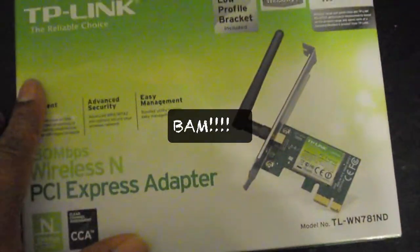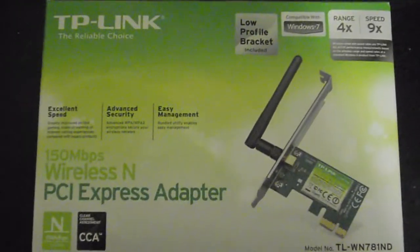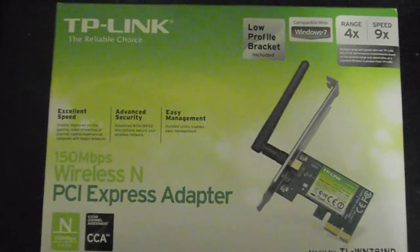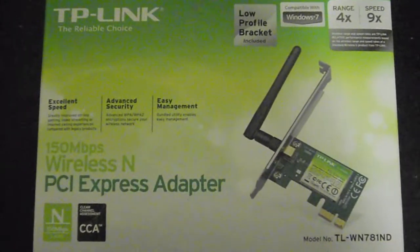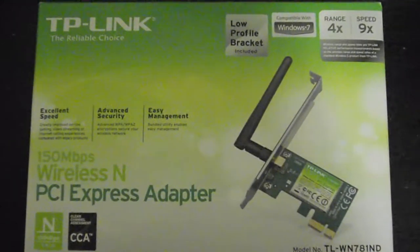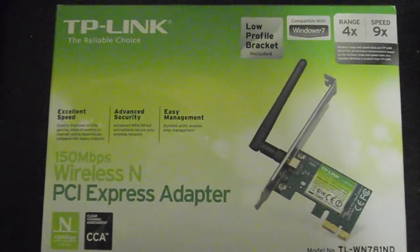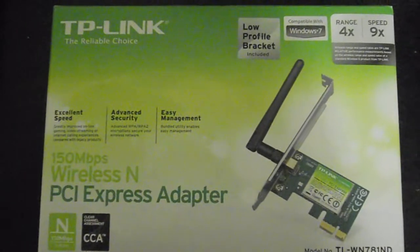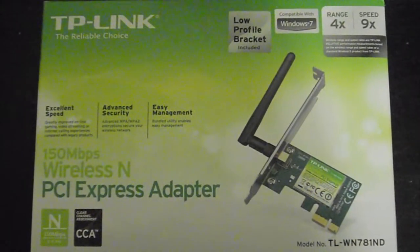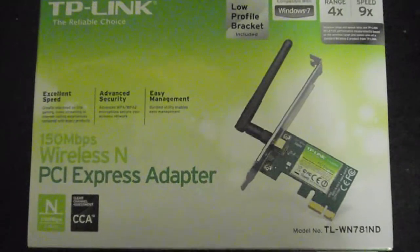So this is what I did for you guys — I bought this, and it works. Take a good look at that model number so you can go out and get it. It is a PCI Express adapter. Take a good look at the box, model number, go out and get it. I plugged it up, I went and got the kext, and we're good to go. No kernel panics. Nice and smooth. 150 megabits per second. I don't know if I can see a difference, but you'll see the whole computer when I'm finished. I just wanted to give you guys an update.